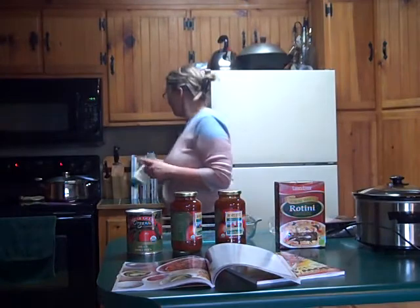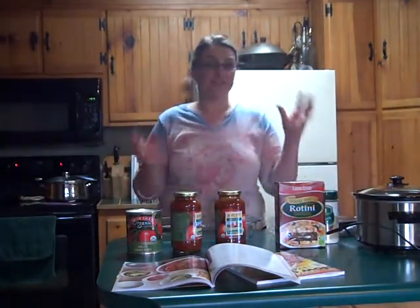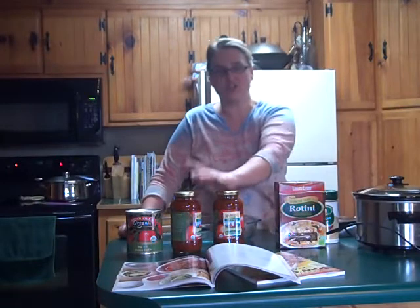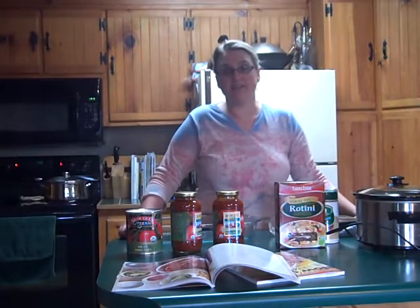You can add cheese if you want. We keep this in the fridge a lot for quick lunches and quick snacks because it's got your carb, your protein, and a vegetable in there. We really like it and kids really love this meal too.